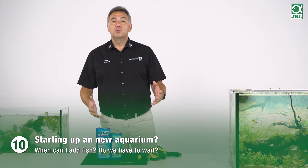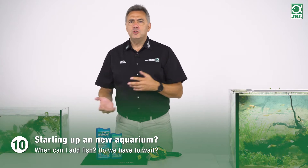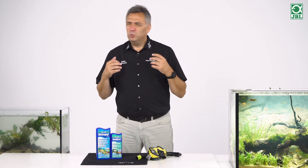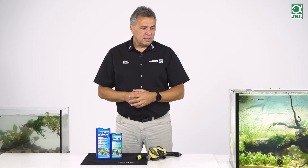How should you start up an aquarium? Should you wait for two weeks before you put the first fish in? How does the whole thing work? You hear an unbelievable amount of different opinions on how to start up an aquarium. If you do not know much about the subject, it is very confusing and you don't know what you should do.